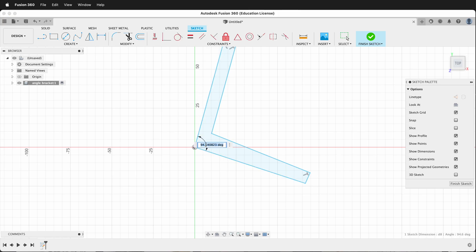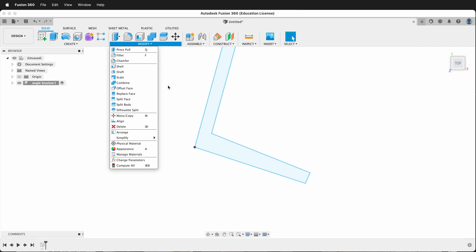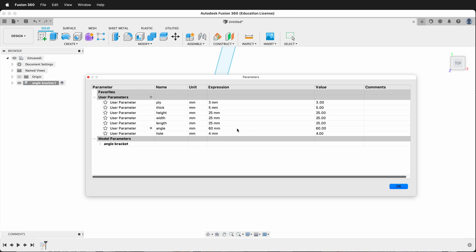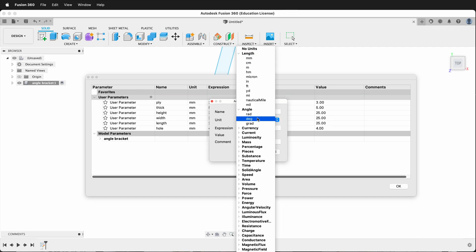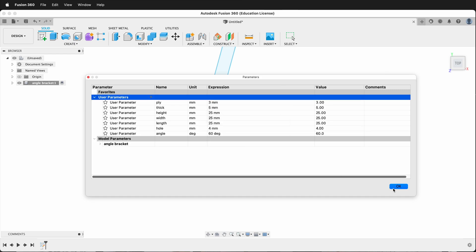I'll go ahead and set this angle, because I don't want Fusion to accidentally add constraints. If you get an error, you may have mistakenly put the wrong unit on your parameter. Going back, notice that angle shows as 60 millimeters — that's not going to work. So let's delete that parameter and make a new one called 'angle', making sure the unit is set to degrees. Then type 60 and this time it will work fine.